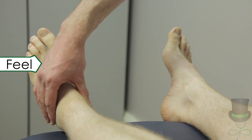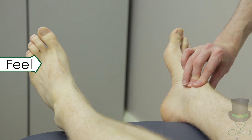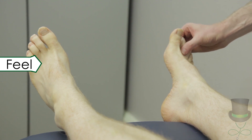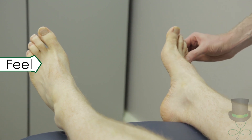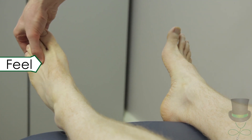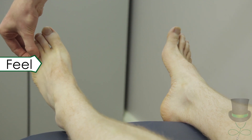Next, check each joint for tenderness by compressing each joint between the thumb and index finger with enough force to cause blanching of your own fingernail. Check each joint of the foot individually. Palpate the joints from the sides. During palpation for tenderness, note any swelling over any of the joints.